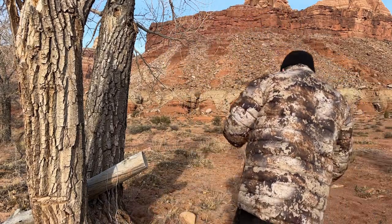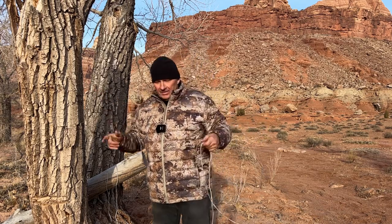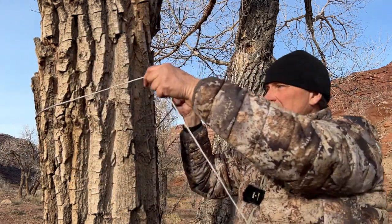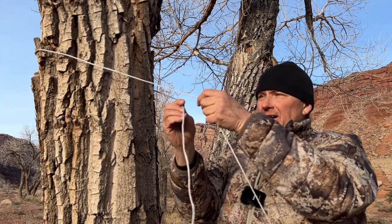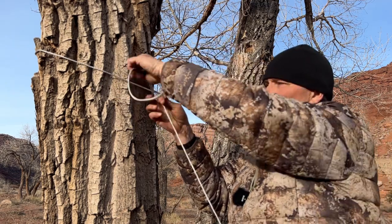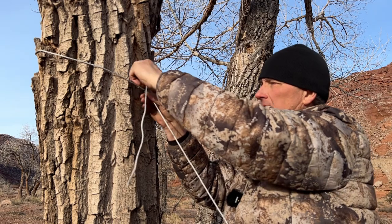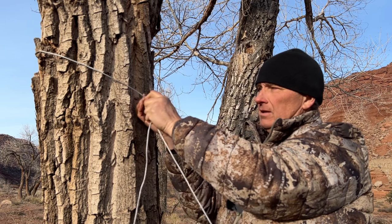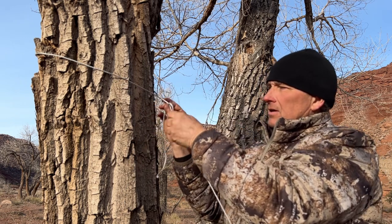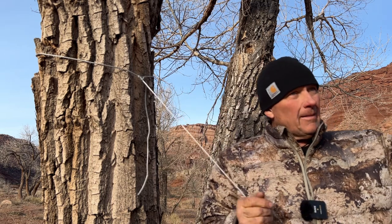I'm going to tie a knot in this side just to show you. Even using amsteel cord, the farther between trees you go, you do want to have a little bit of curvature — that's just the way it is. If you read Derek Hansen's book on hanging hammocks, you know you should have a little curvature in it. So you just go around the tree, tie yourself a knot, do a couple half hitches — something like that.